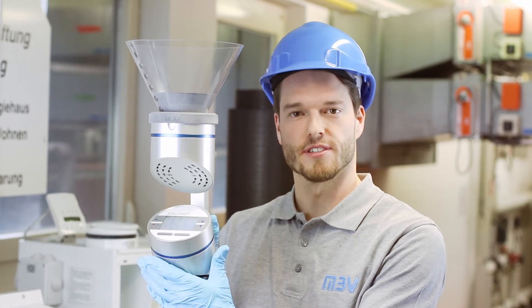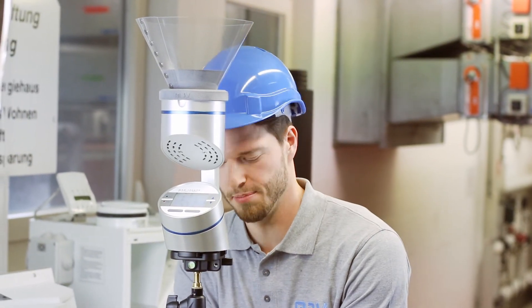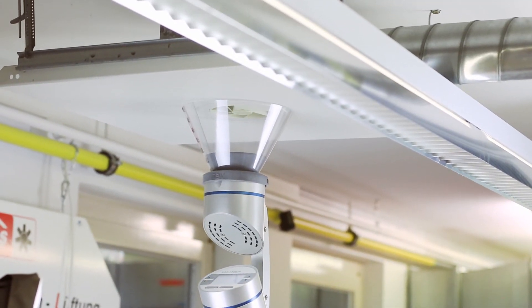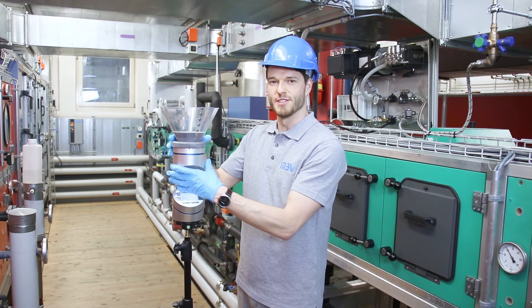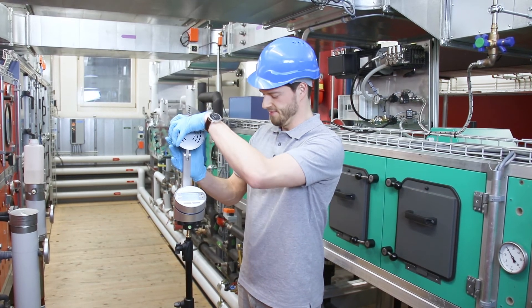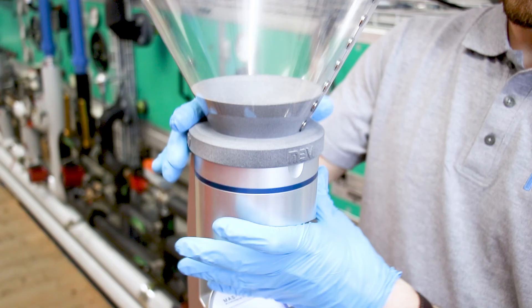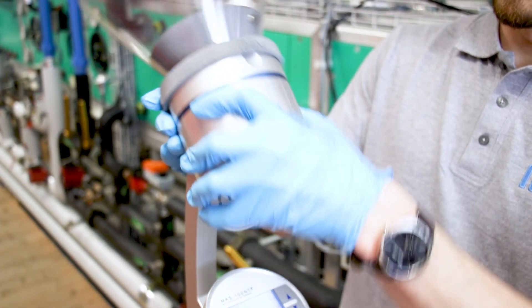Now I use the tripod to lift the air sampler up to the air outlet. But what if the ceiling outlet is on the side? I simply turn the measuring head by 90 degrees and repeat the procedure as before. It's as simple as doing it this way.